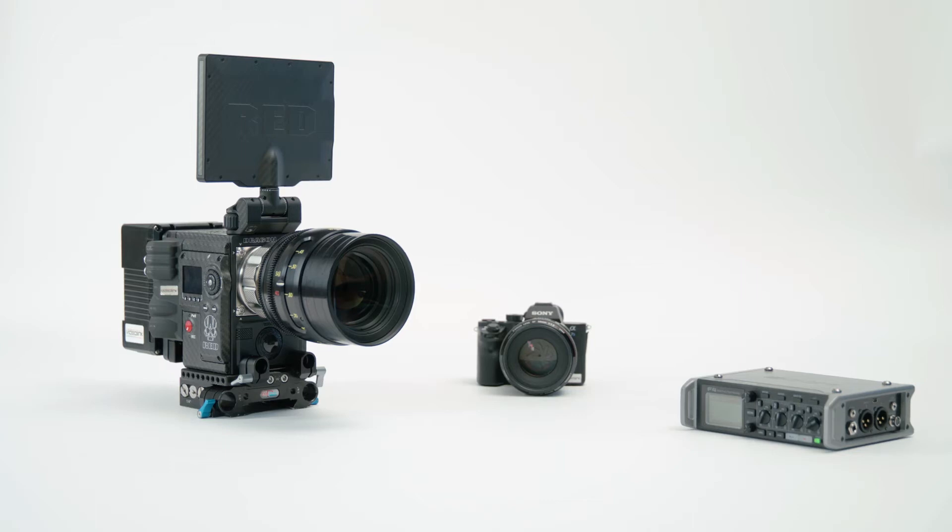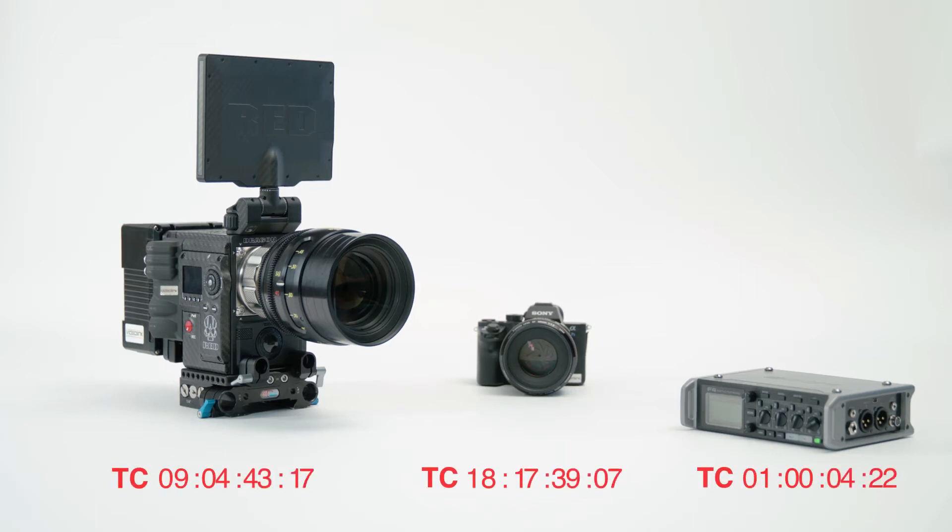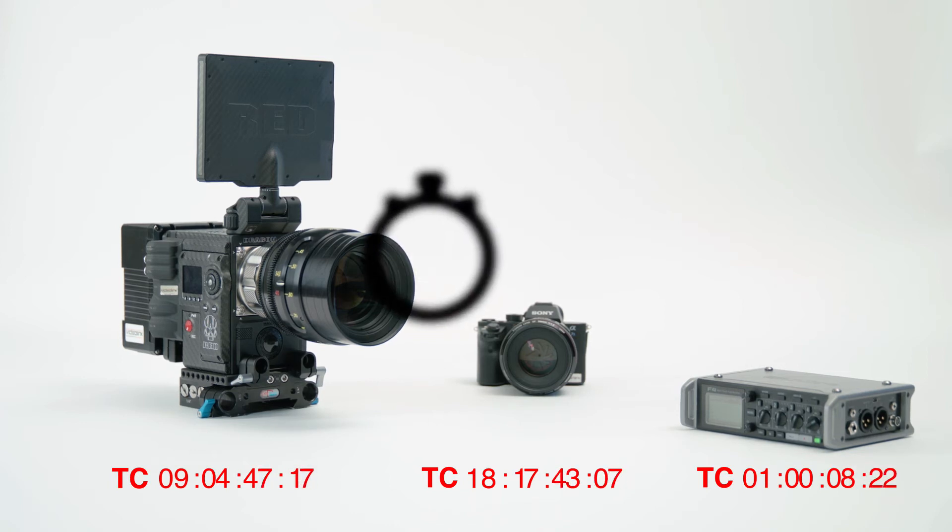Here's how to sync the timecode of different devices in just 60 seconds. At the moment, these three devices run on different timecodes. Let's fix it.